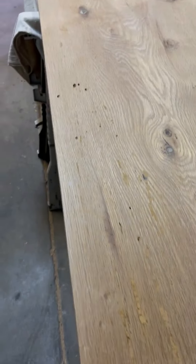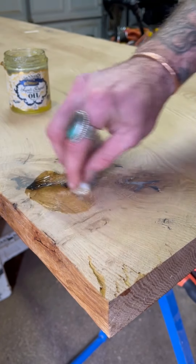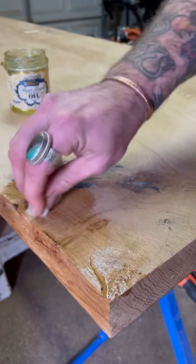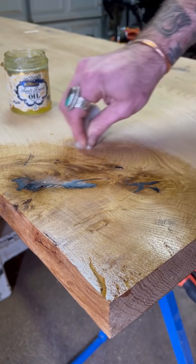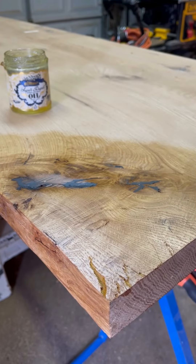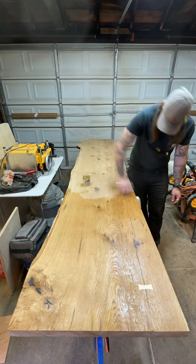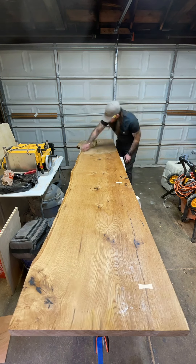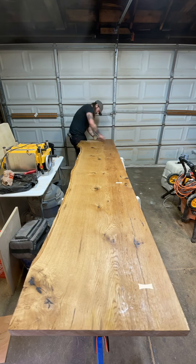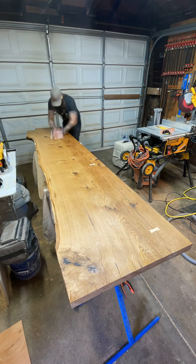All surface prep, stabilization, and cracks filled — it's time for finish. I went ahead and went with Odie's Super Duper Oil. I really like how easy it is to apply and it's given me a consistent result every single time. I try not to get caught up in people's politics — I know they've come under a little bit of controversy lately — but I'm focusing on what gets me the best results and what I enjoy applying. This was a lengthy application process; even with the time lapse at double or triple speed, it still took about 45 minutes. There's something really nice about really working it in there, knowing it's seeping into those fibers, and then wiping it down with a clean rag at the end.